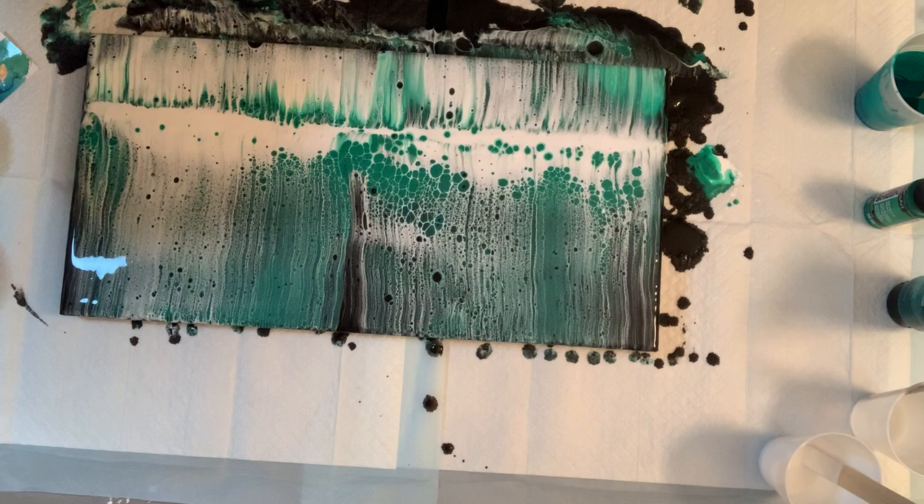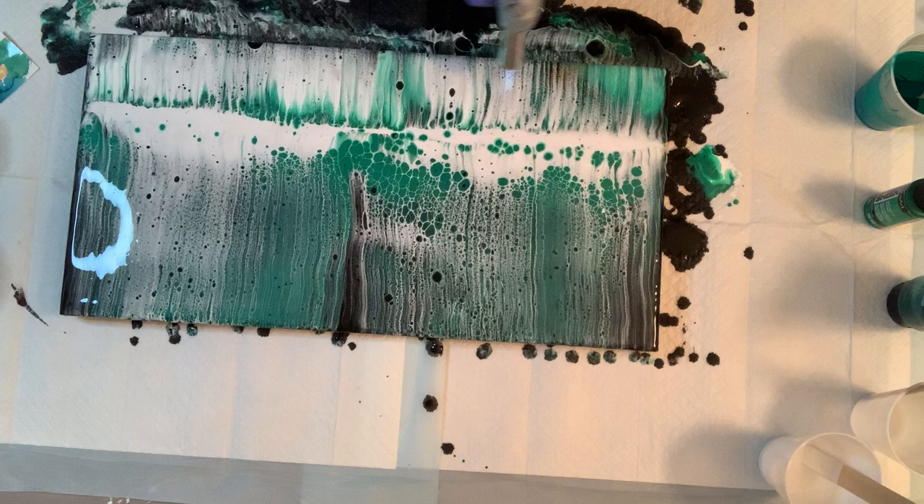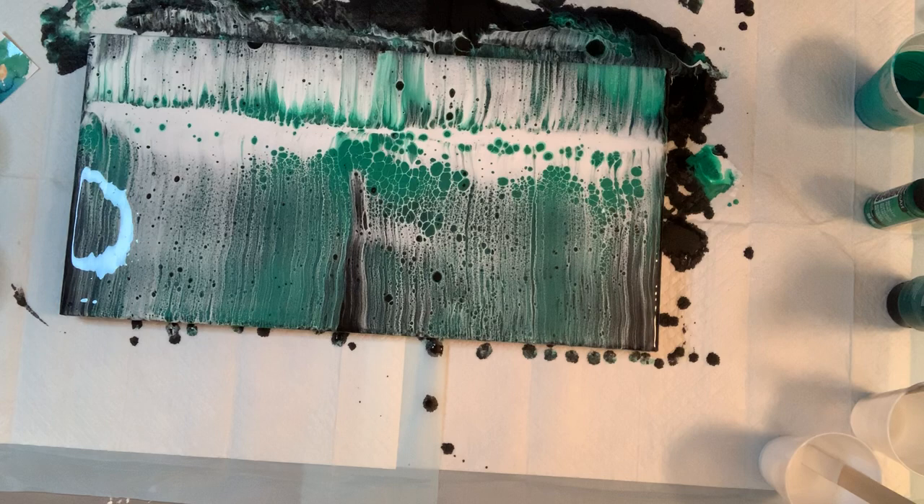I'm kind of tempted to tilt it, because I just like this feel, but I think I'm just going to leave it like it is. I like it being off-center — I think that gives it just a little bit more character than having the line right in the center. I might torch it a little bit and see if I can bring out some of these cells, then swipe for a second time.